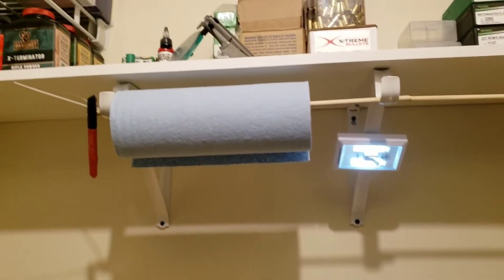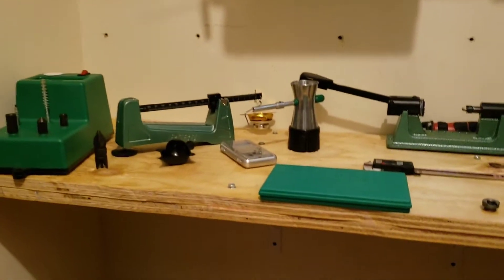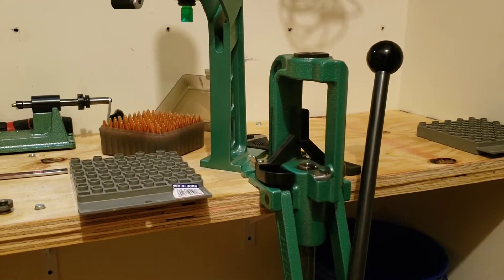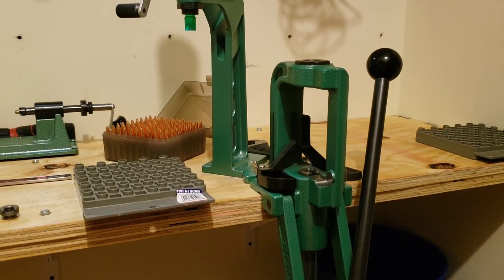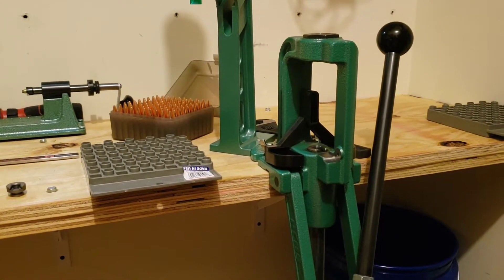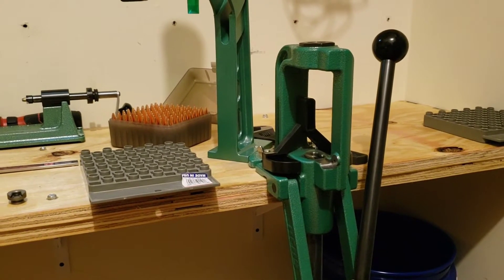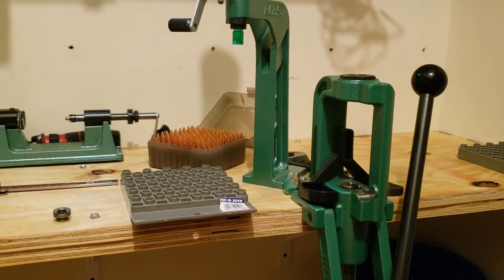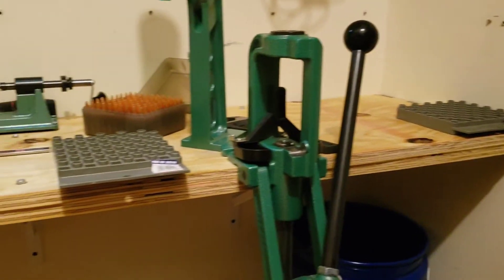Yes, I am in my closet. A few months ago, right about the start of COVID, I cleaned up the closet, got rid of a lot of clothes, and realized I had a lot of space. I originally planned to reload in the garage, but down here in Georgia in the summer it's not conducive to making good ammo because of humidity, so I found some space in my closet and went to town.